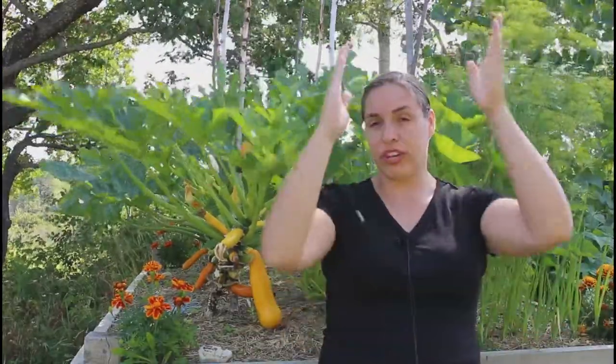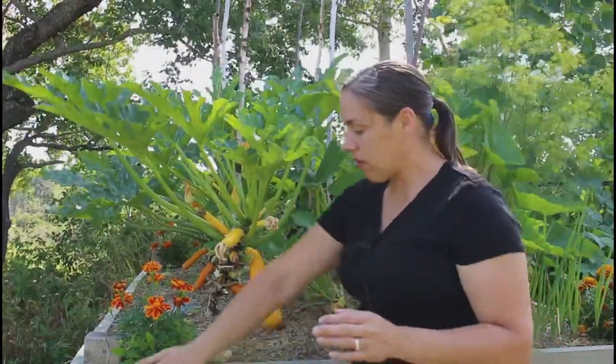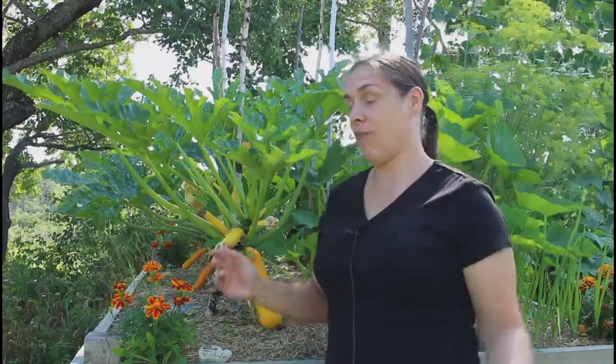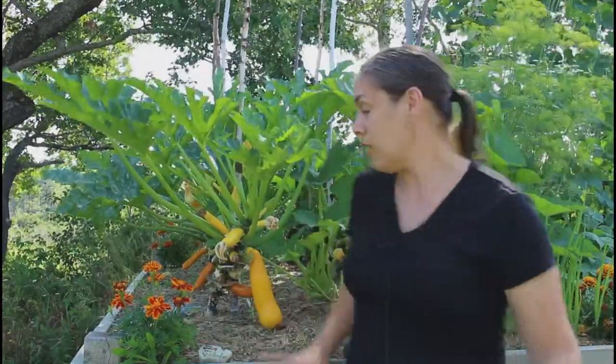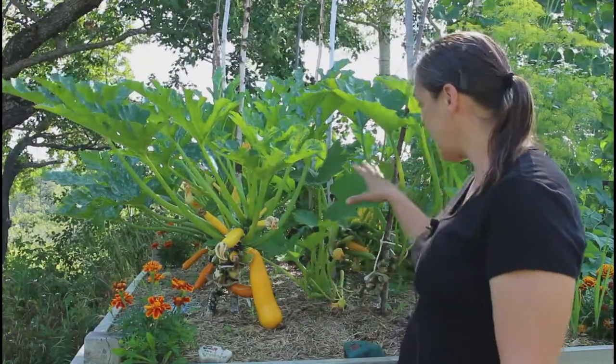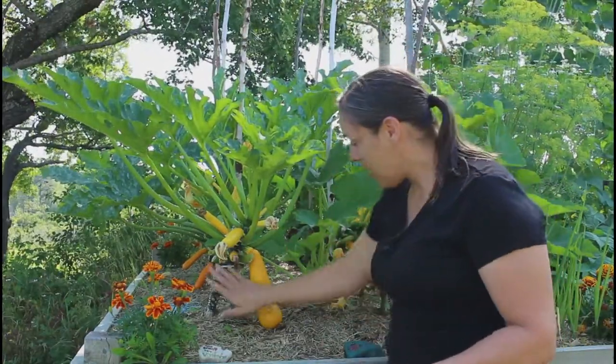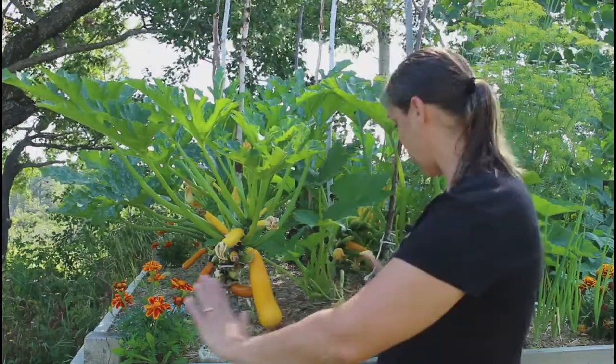We've seen online from other people growing vertically, and especially when you're in a smaller bed, the zucchini plant can grow two to three feet. We witnessed that last year — it just takes over your whole garden. So this year we have eight plants and we're growing it all vertically, and it's going extremely well. You can see here it's not taking over the whole bed.